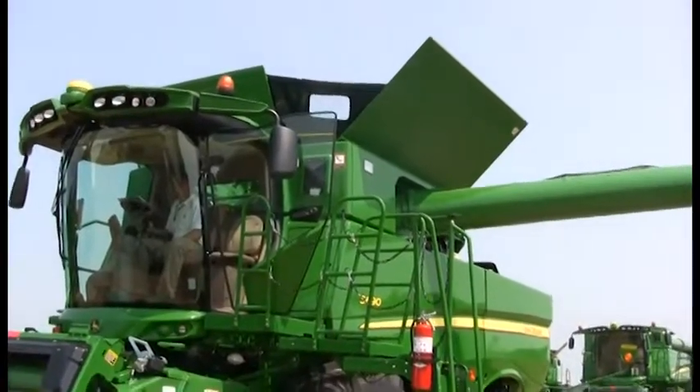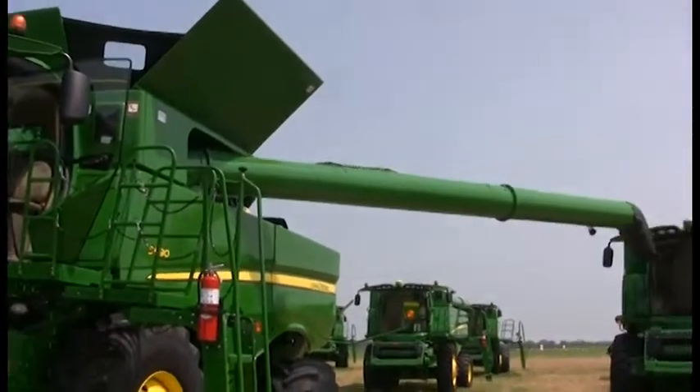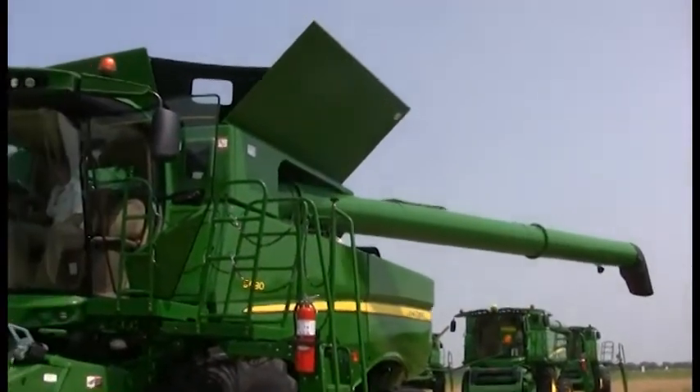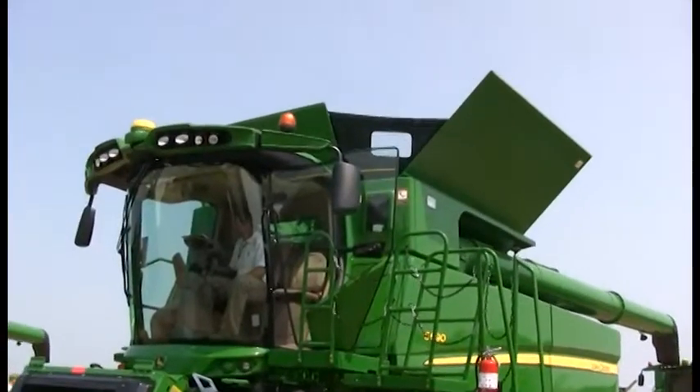This is replacing our 70 series lineup, with several new enhancements to the combine. We have done extensive changes from front to back. As well, we will be offering some new residue systems — most specifically, one we are excited about is wind compensation, which allows us to control the residue width despite what the wind direction is doing.